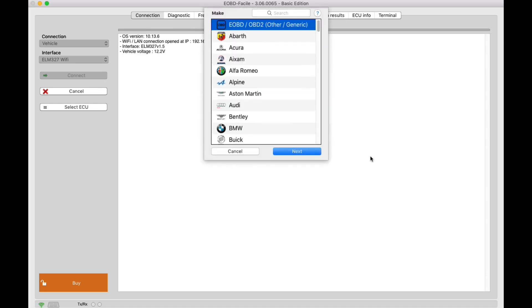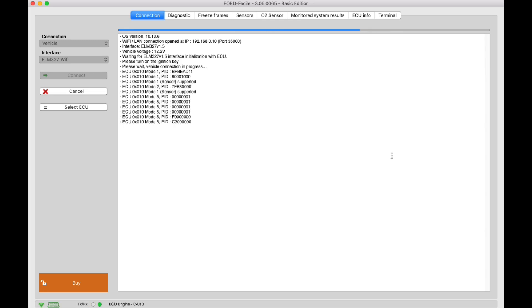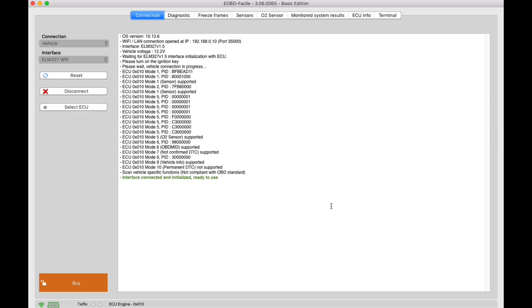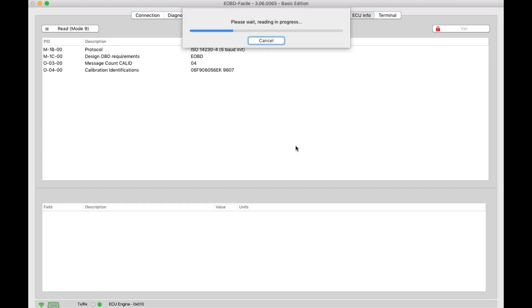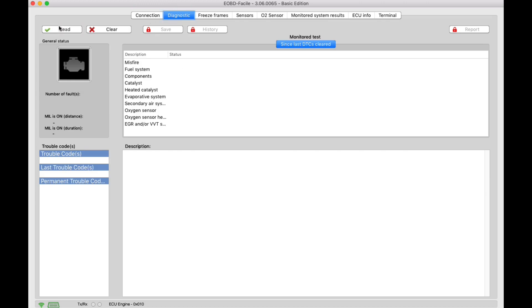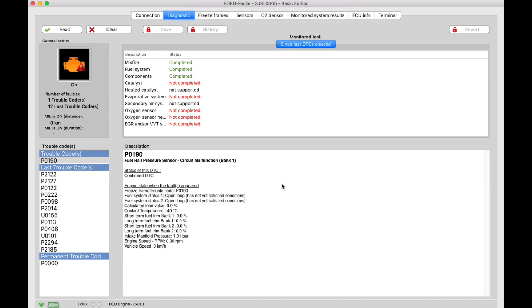The first thing you need to check is your Wi-Fi connection. Make sure that you're connected to the Wi-Fi OBD2 adapter that is plugged into the breadboard. Connection details: IP address 192.168.0.10, and the port is 35000. You should then see the system connecting through that Wi-Fi adapter and the ECU will respond. This takes a little while, but eventually you'll see highlighted in green a statement saying that it's made a connection to the ECU device.